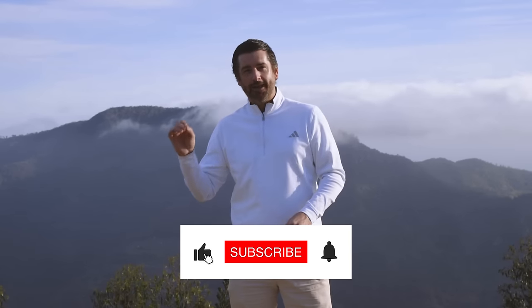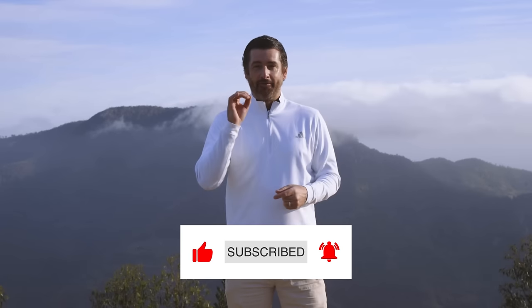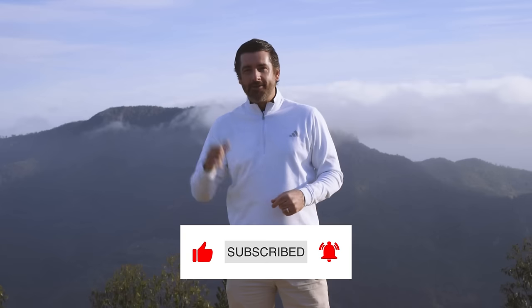If you're enjoying this video, please hit the like button and comment down below — tell me about some of the cool shots you've played. And if you're not subscribed to the channel, do it now. It's free and you can see all of our upcoming videos.